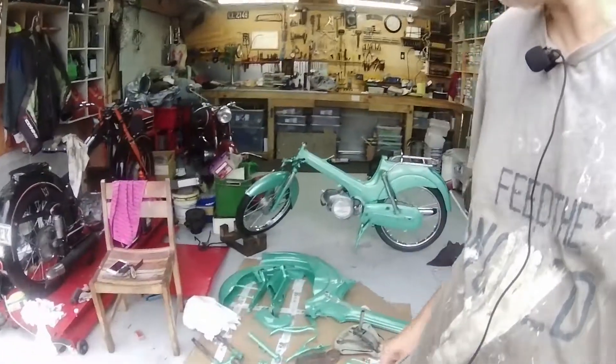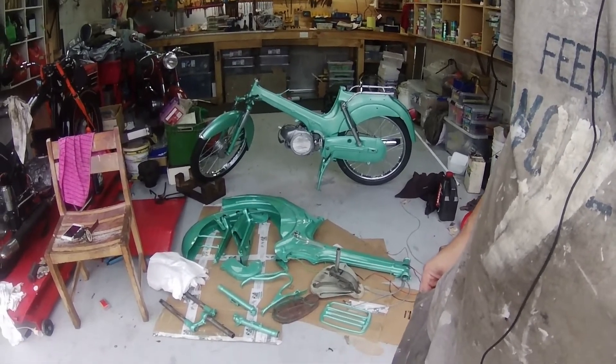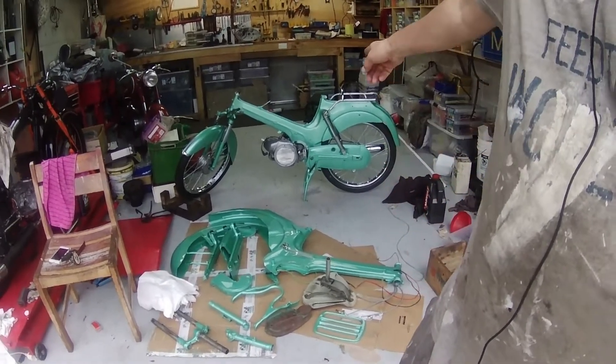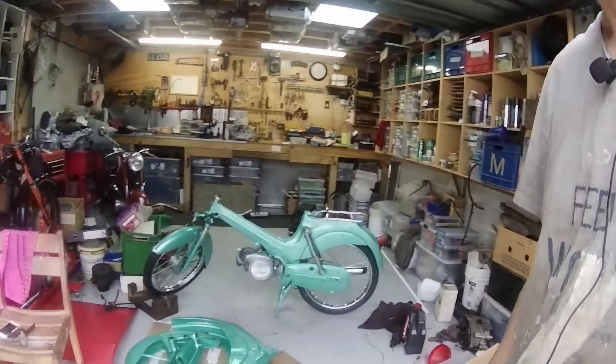Hi folks and welcome back to my garage, which at the moment resembles more of a VS50 production line. I'm doing my own VS50D and my friend Barry's as well. But that's not what we're here for today — we're going to have a look at the oil pumps again.